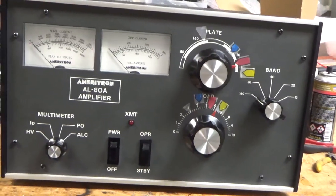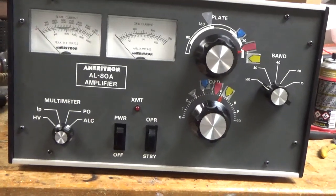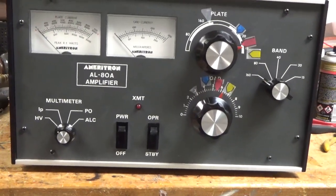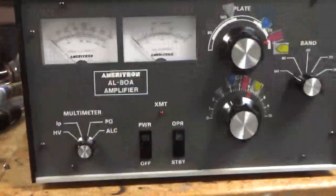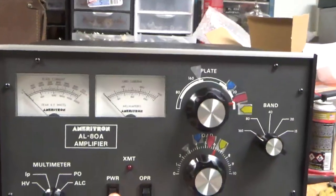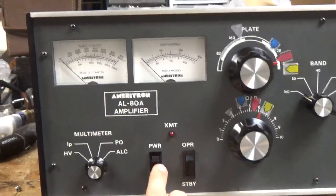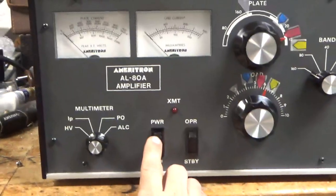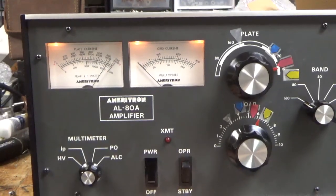Cleaned the rotor switches. Added gas discharge tubes. It now has a Harbach soft start in it, configured for 120 volts. Sorry about the camera shake — I know some people get motion sickness if I shake it too much. We now have soft start.